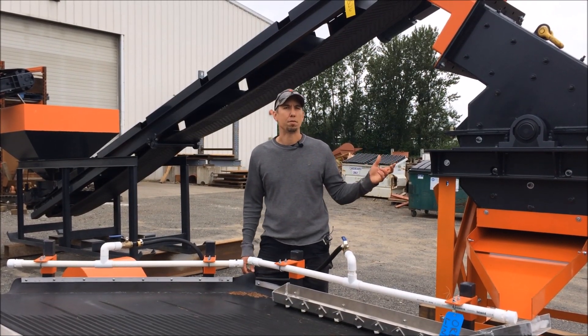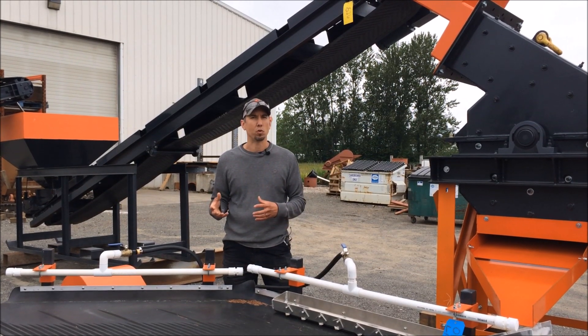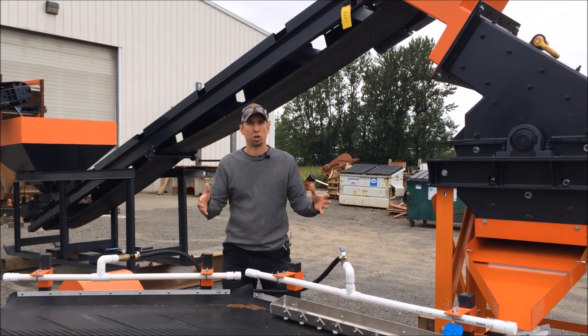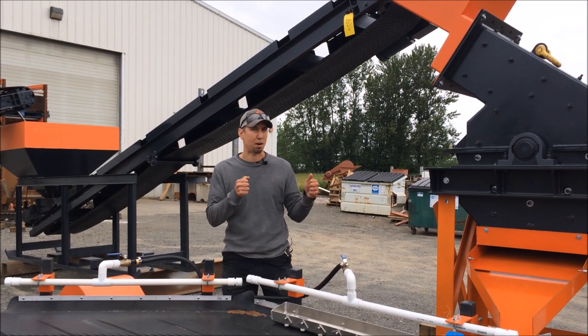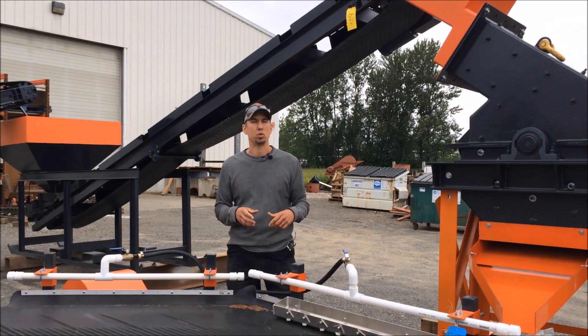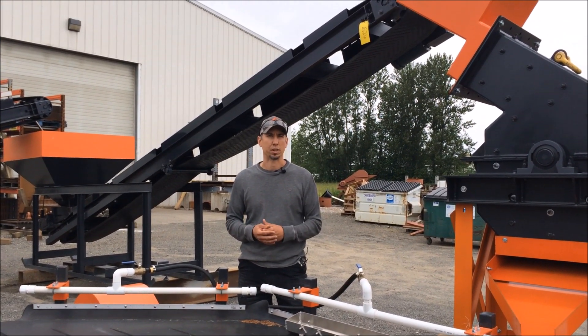The 16x24 hammer mill really needs to be anchored in some way, and we do that one of two ways. If you're inside, you can either pour a large concrete block and attach the hammer mill to that block and anchor it down, because the hammer mill does shake and vibrate quite a bit. The other option is to use two or three concrete ecology blocks — we'll take a look at those in a minute.